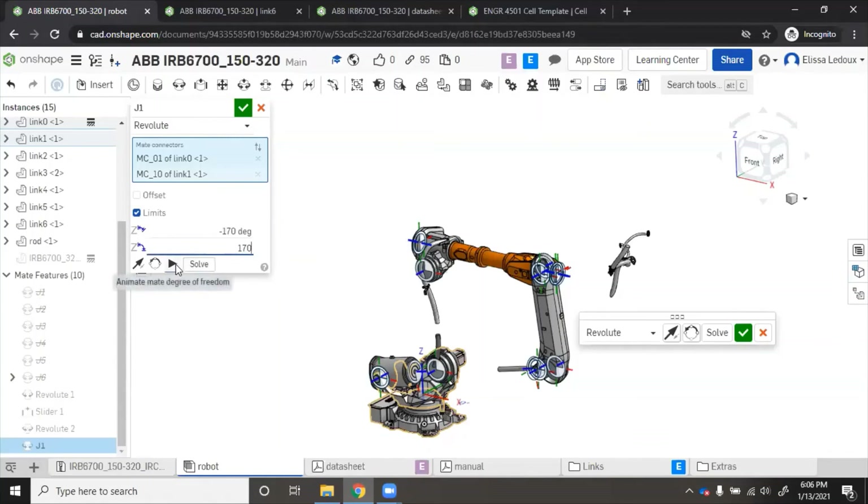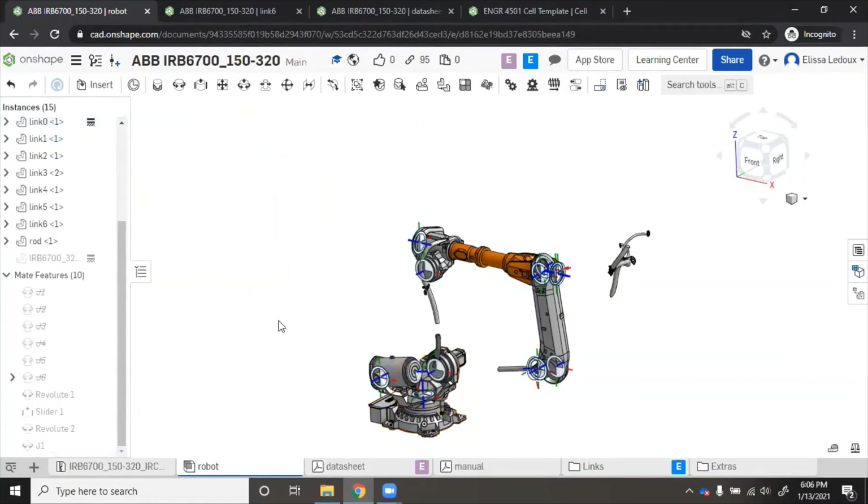We can press the little play button to animate it and see — it looks like it can swing almost all the way front and back, but not quite. That's how to do joint one. Then you'll do the same thing for all of the other joints and get your robot back into the right spot.